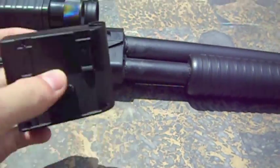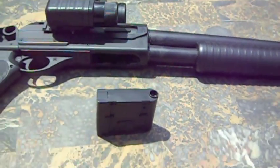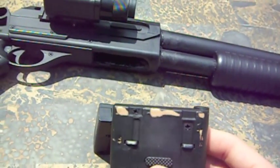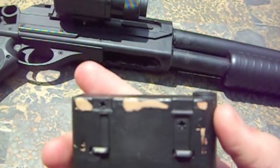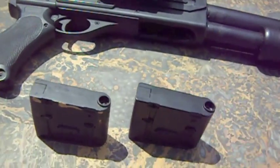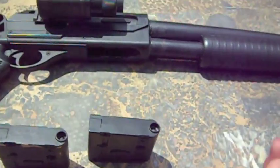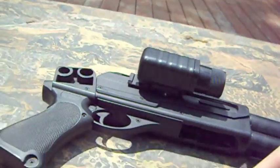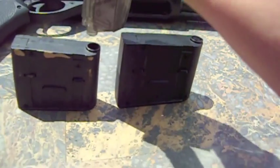A couple things you need to know about the mag: it comes with one magazine, but I've got two — my friend gave me one of his. This is the mag that came with the gun; you can see the brown where it's shaved off from that desert camo. These magazines were specially designed for a speed loader — it fits perfectly right in there. I'm loading this with white 0.23-gram BBs, and it'll hold about 17 shots.